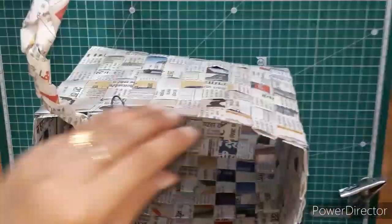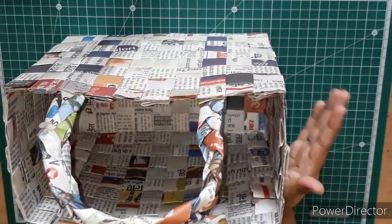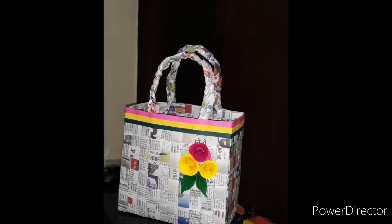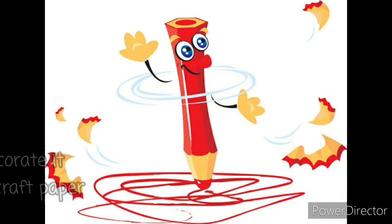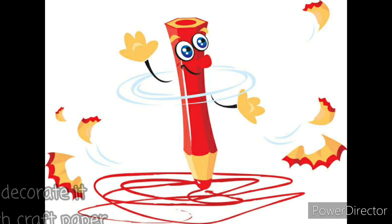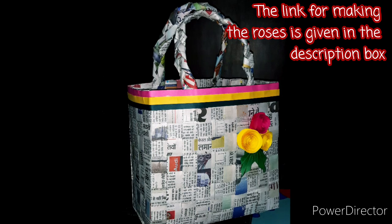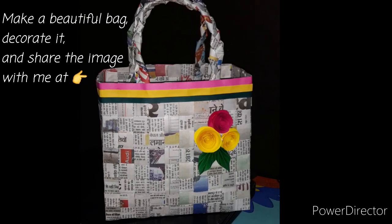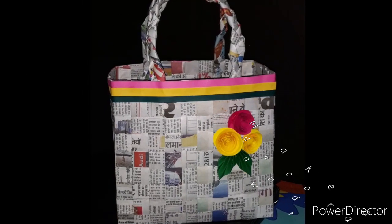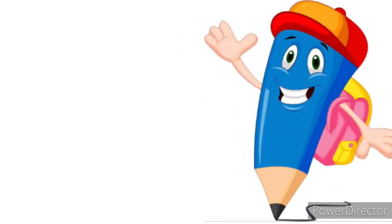Here you can see the bag is ready — now we need to decorate it according to available material. I have decorated my bag with some quilling strips and craft papers. You can paint your bag with acrylic colors or decorate it with craft papers. If you want to make the same kind of roses, you can find the link in the description box below. Make a beautiful bag, decorate it, click a picture and share it with me on shikha.xenex.net. Take good care of yourself, thank you.